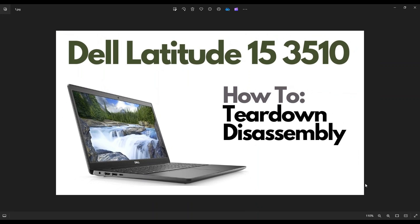Hey guys, my name is Jamin. Thanks so much for visiting my channel. In this video, I have a Dell Latitude 3510 laptop. I'm going to take you on a quick teardown and disassembly tour, open the computer up, and show you what you can access inside.